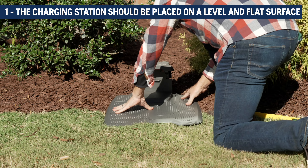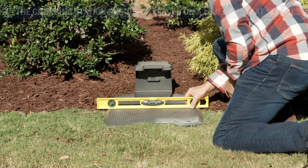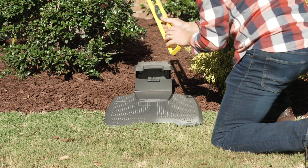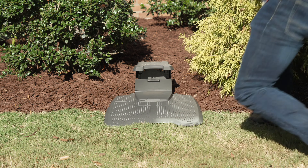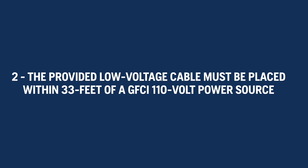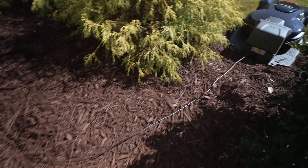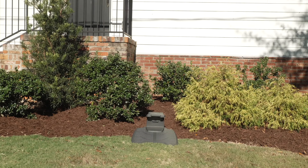Two: the provided low voltage cable must be placed within 33 feet of a GFCI 110-volt power source. Note: excess low voltage cable cannot be coiled or placed under the plate of the charging station.